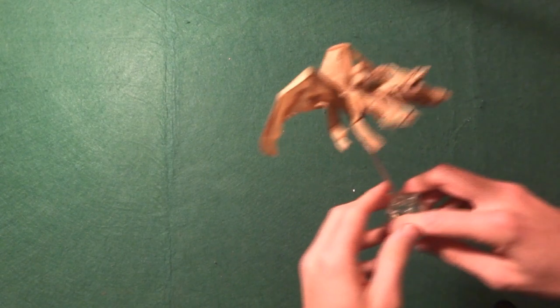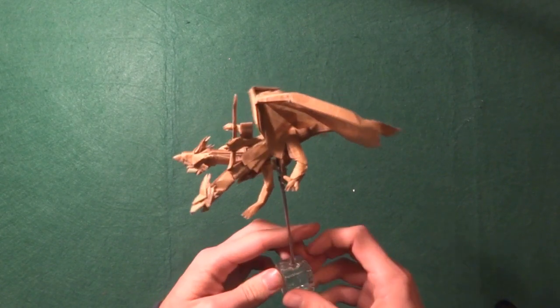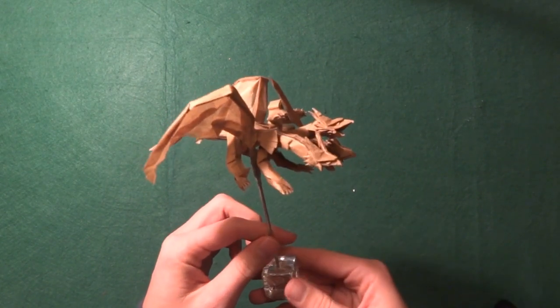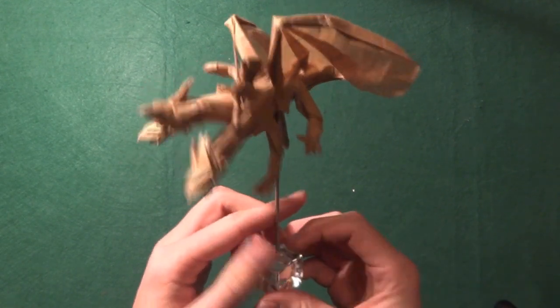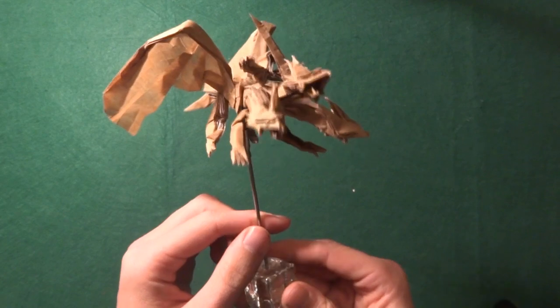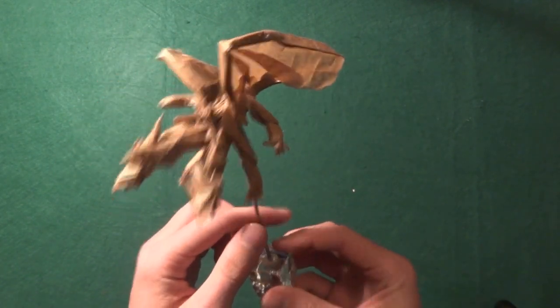Next we have the Dragon Knight by Obelisk, and I do have a tutorial and timelapse on this origami. It's really cool — there are three heads and the knight. Really cool model. I do have a tutorial so if you want to know how to do it, make sure to check the description.